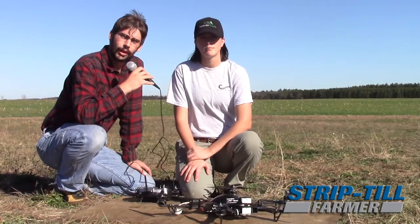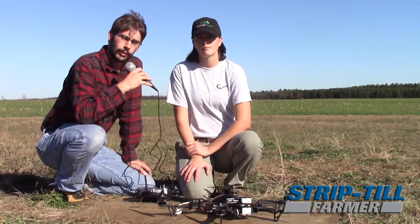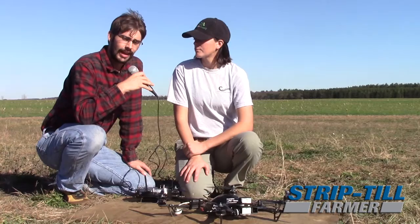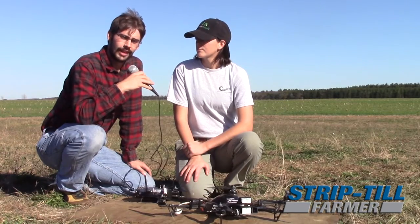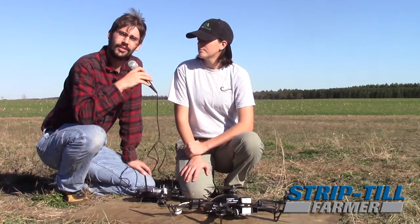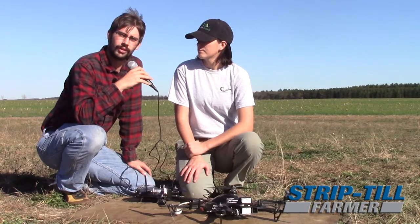Going into drone technology isn't always cheap. One of the things we looked at before we purchased it is what we expected to get out of it on a farm — a return on investment. This came in twofold. One of the things we expected was a decrease in cost due to a more precise application of where we're putting nutrients on the field.